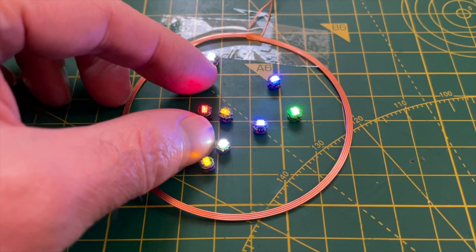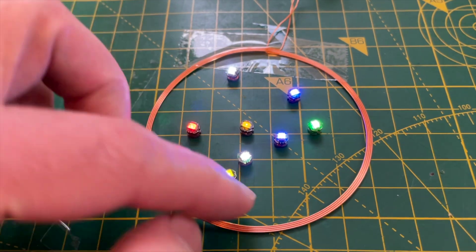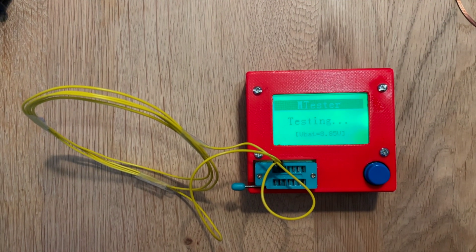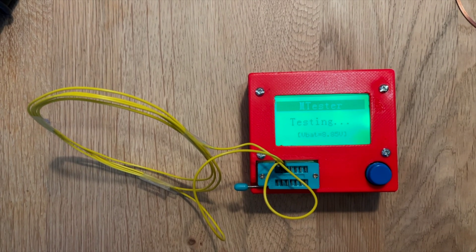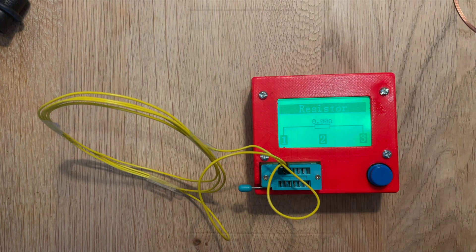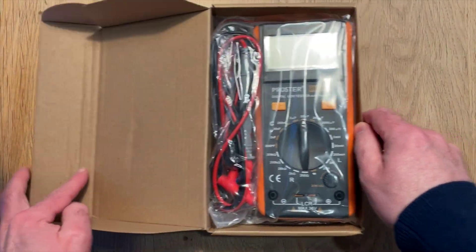When I was making the DIY wireless LEDs I borrowed one of my friend's LCR meters. I've been getting by with my cheap TCR tester which does the job, but it's not a proper inductance meter, so for low inductances it will just read as a resistor or no component. So I've bitten the bullet and got myself a dedicated LCR meter for Christmas.